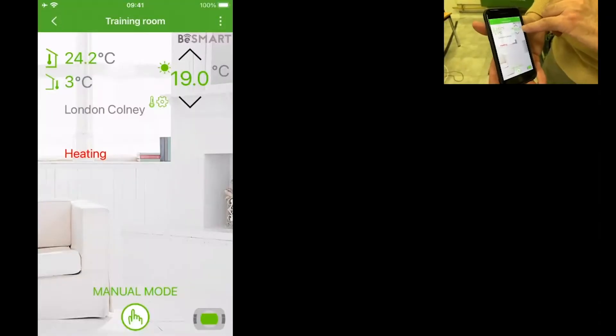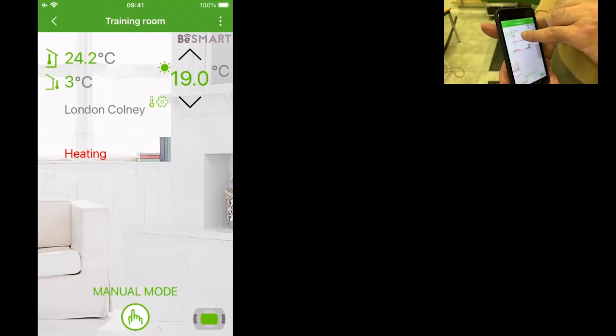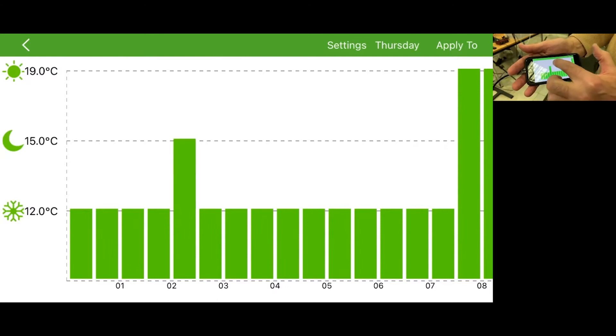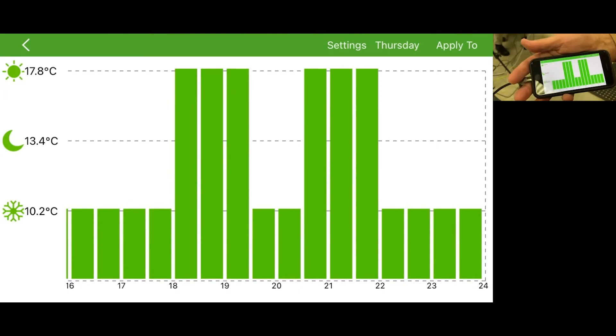I'd like to now fire up the app so I can show you OpenTherm control and on-off control by our app. At the moment on the top right it's showing that the desired target temperature is 19. It's actually 24 degrees in our training room, 3 degrees outside. This is the easiest way to program BeSmart. There are three temperatures which I call comfort, activity, and economy. They're in half-hour segments and by simply tapping the screen in the appropriate place you can select a temperature target for each of the half-hour segments — that's how you do the programming.